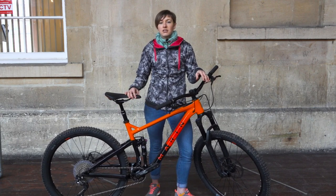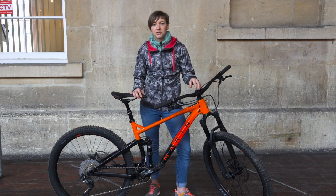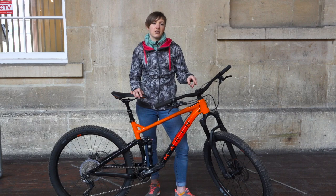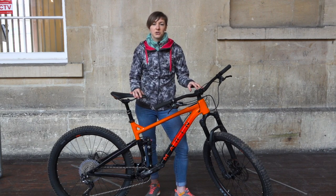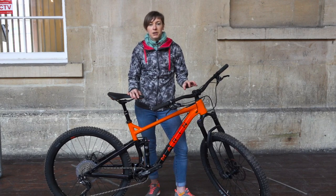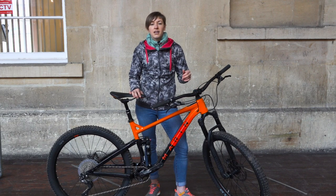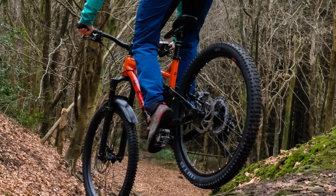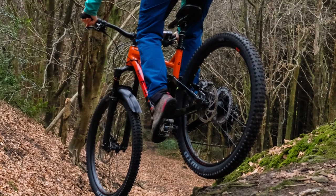With a more appropriate tyre choice selected on the front, the Hawk Hill was impressive from the very start. With three volume reducer tokens inserted into the 130mm fork, it stands up well to abuse and despite its short travel, the Hawk Hill coped very well with some seriously rough terrain. Marin's multi-track suspension was supportive, progressive and sensitive too. I battered the bike through rock gardens and did some serious braking down steeper terrain and the rear end stuck to the ground pretty well indeed.